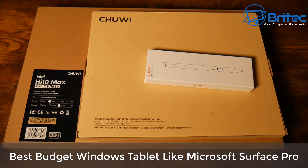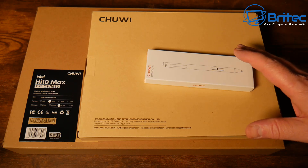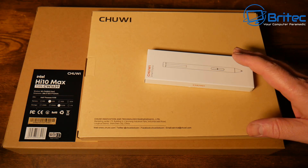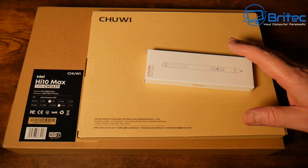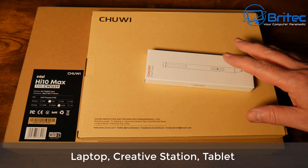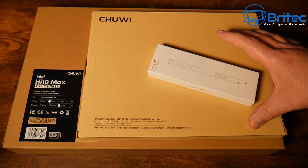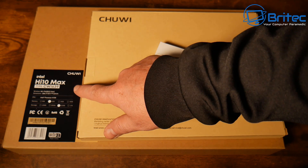We've got another video here for you. Is this the best budget Windows tablet that looks like a Microsoft Surface Pro? It's made by Chuwi and it's the Intel HI10 Max. This one comes with its own stylus, keyboard, and the tablet itself. It acts like a laptop, a creative station, and also a tablet all in one.